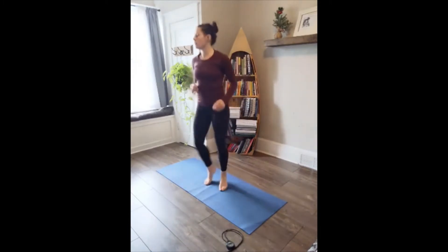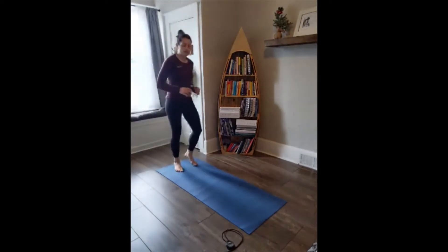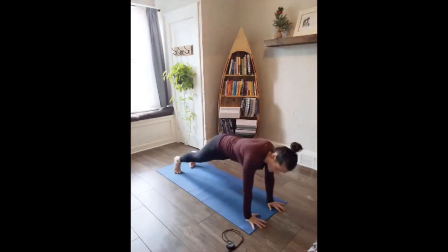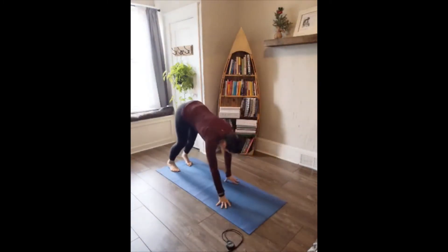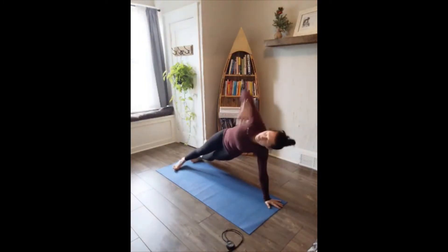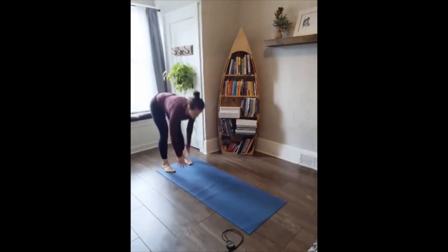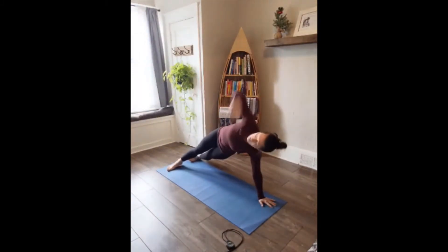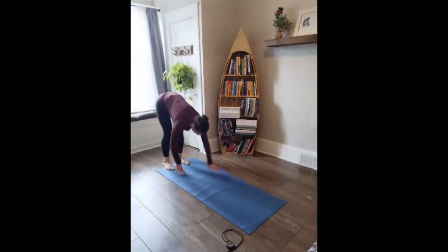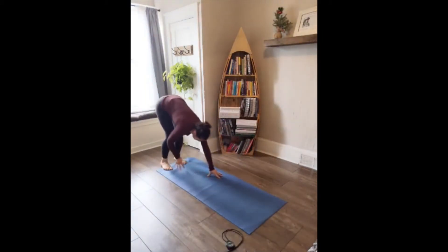Ten seconds until inchworm. Walk to the back of your mat. Settle your feet, arms up, here we go — walk it out. We find a twist, big open, big open. Options: take away the twist entirely, just go inchworm, or drop to the knees for that twist. Ten seconds. Last five, four, three, two — walk it all the way back. Active recovery.